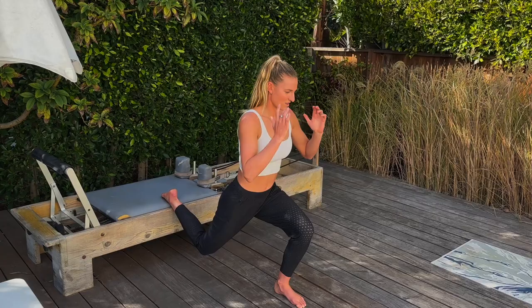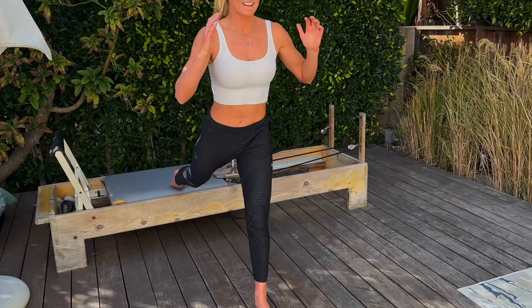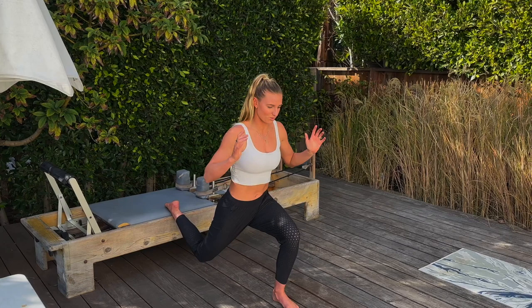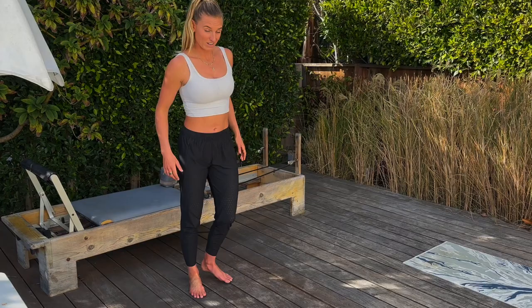Continuing on to reps 7 through 15. If you're feeling the burn and it's a little too much, you can just hold it down at the bottom for the last three. If you can, hang in there and keep coming with me. Going all the way to 15, then we're going to switch to the other leg. Really where you should be feeling this is a lot in the glute — make sure you're pressing into your heel, nothing should be moving too much. The glute is really the main driver for this exercise.